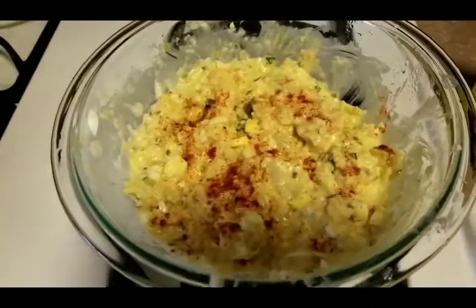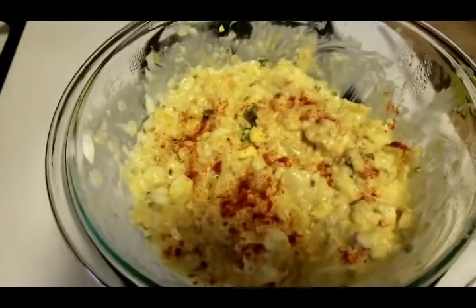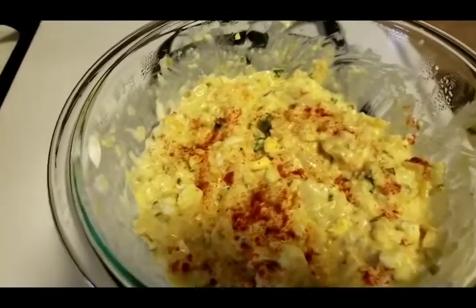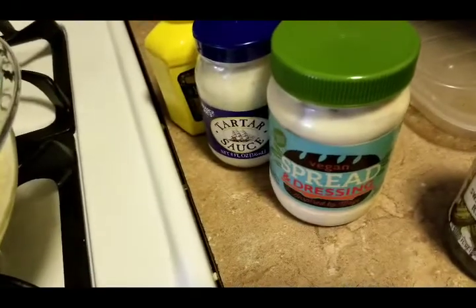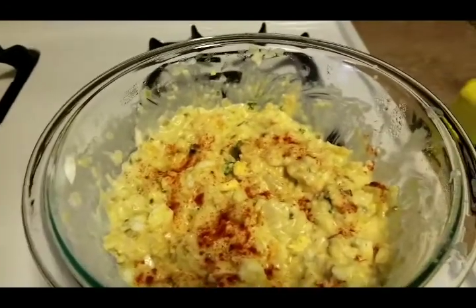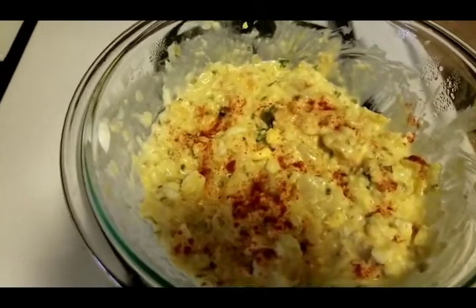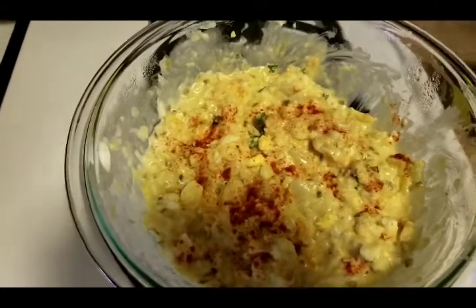So this is my cauliflower potato salad without the potatoes — look at this, doesn't it look amazing? It tastes just like potato salad, you don't even really miss the potatoes. I did not use the Trader Joe's tartar sauce — I used the vegan spread and dressing which is like mayo without the eggs, but I did add eggs to my potato salad. You can leave out the eggs if you want, but when I make potato salad I usually leave them in.